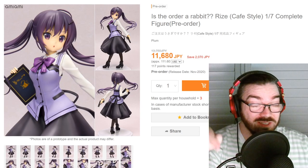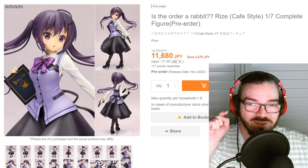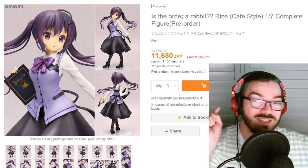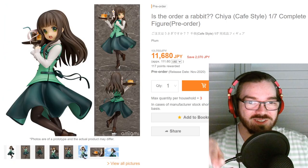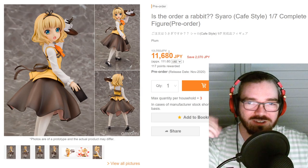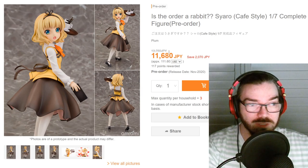These Is the Order a Rabbit figures are getting released. I talked about this one a month or two ago — this is the one I said was worth buying because it looks good. I still don't know why she has a gun. I still haven't watched the series, but I think this one is still cute. The other two I don't know — there's this one and then there's this girl who I thought was the other girl in that other figure, but I think now they're completely separate characters, so I don't know what I'm talking about.